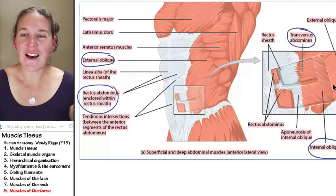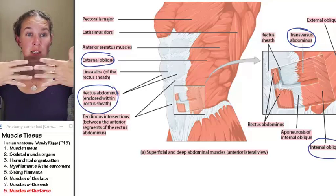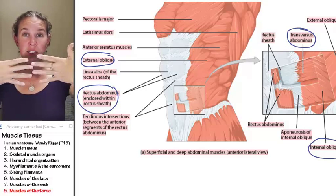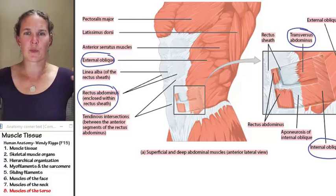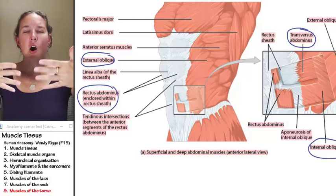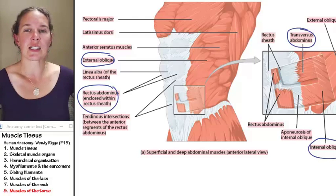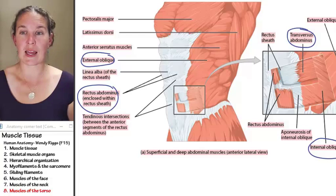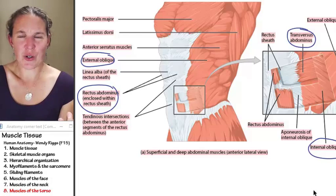Then we have transversus abdominis. This is another one that we are required to know. Transversus abdominis has fibers that are traveling perpendicular to the standing-up human. All three of those muscles together facilitate the twisting motion of the torso.